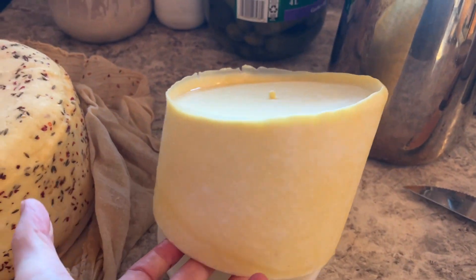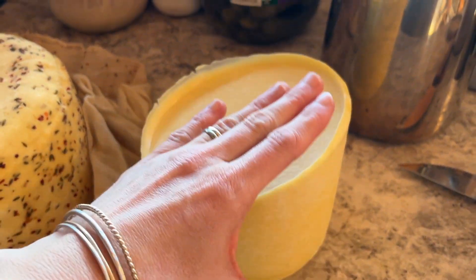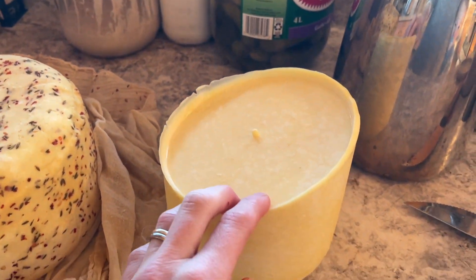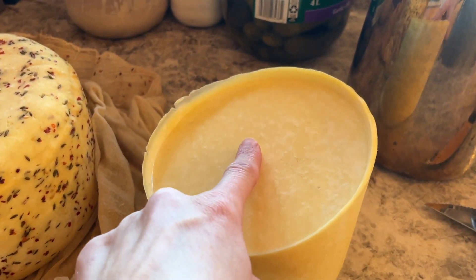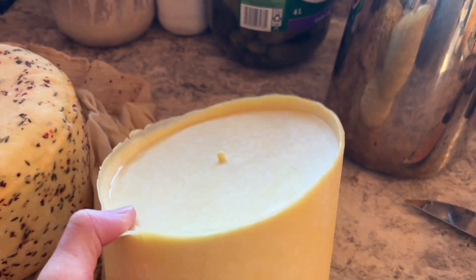This is my not-beautiful parmesan. This is why I don't really like this press of mine, because the follower — the thing that goes on top — so easily gets cockeyed, and then you get a really not-cute-looking cheese. But it'll vacuum seal and be just fine.